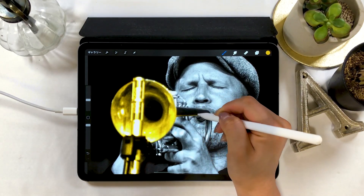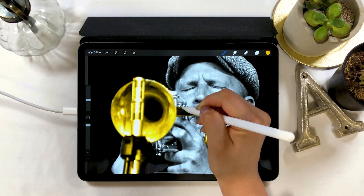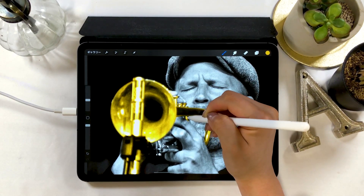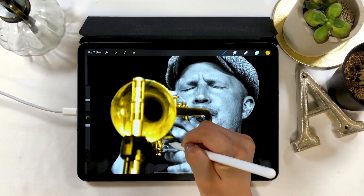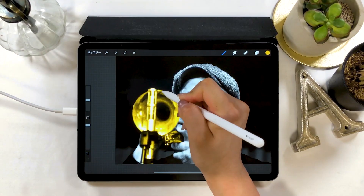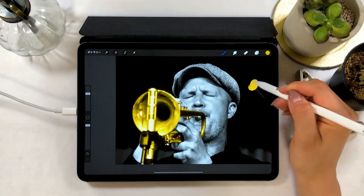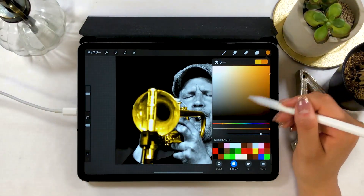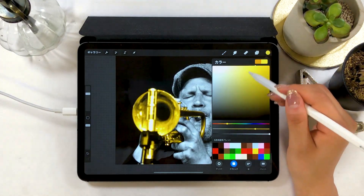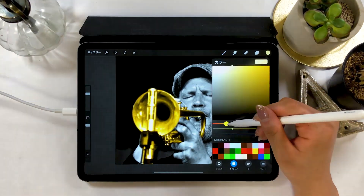Once the base color is set, we will add a different color. I could keep it yellow as it is but it's kind of dull and doesn't look as real, so by bringing in different colors or with more color variations, it will appear more realistic. A way to do this is to add a new layer and grab about 5 colors you want to refer to as color samples here. There is a wide range of colors even for yellow.